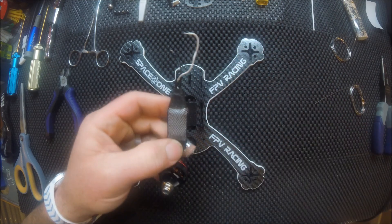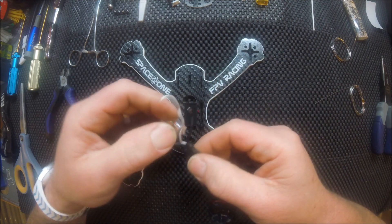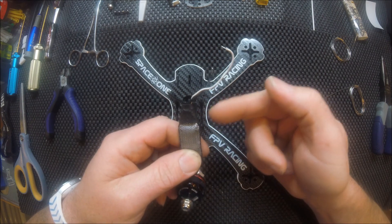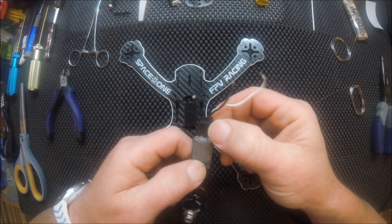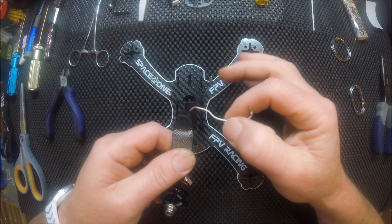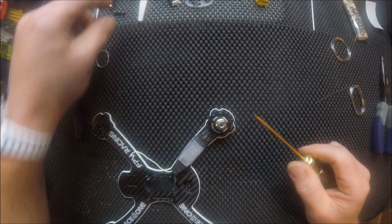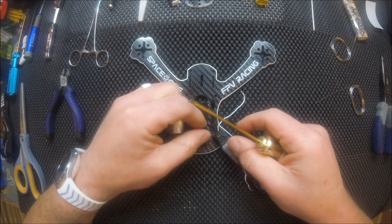Another thing to remember: before you start this process, pay attention to where your positive and negative wires are. On these LittleBee 30 amp ESCs, my positive is on this side, my negative is on this side, and my signal wire is on this side. Since I've got everything the same color — this build is all in black and white including my wiring — I need to keep track of which is my positive and which is my negative by knowing that my signal wire is over on this side.